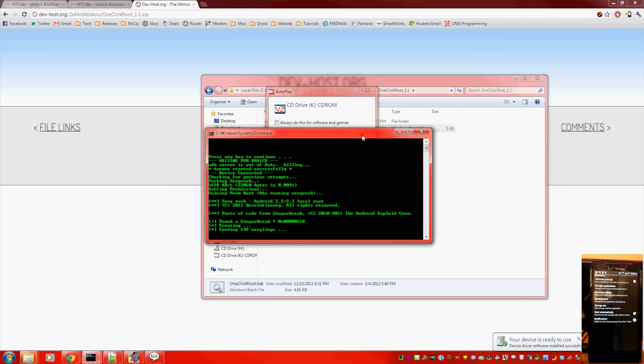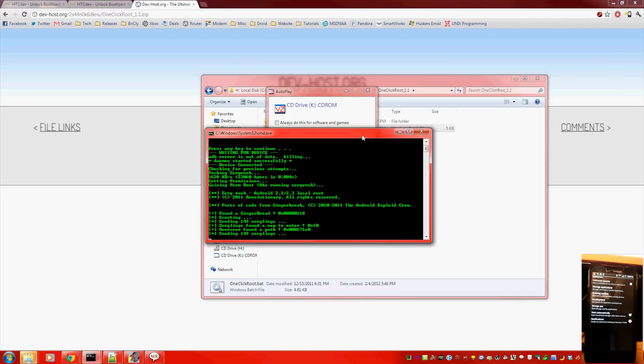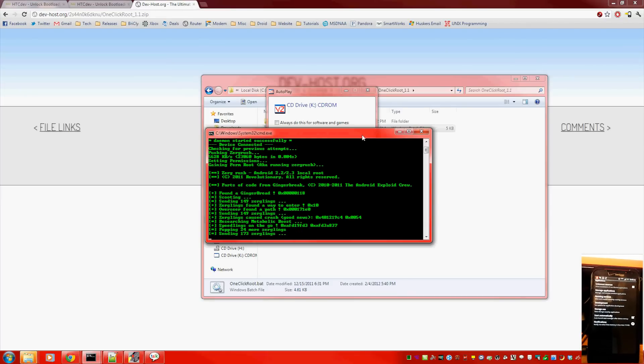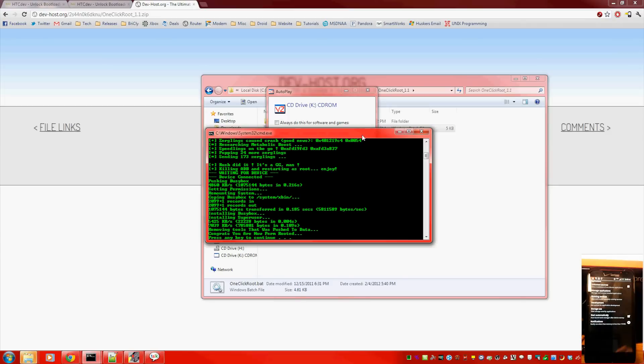If you're really curious, it works by using a temporary exploit to give ADB a root shell, and then it uses that to copy over the Superuser binary and Superuser app. And there it says you're now permanently rooted — that's good.